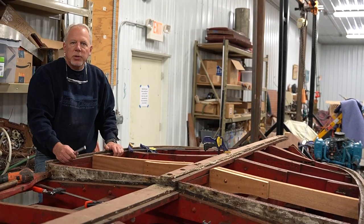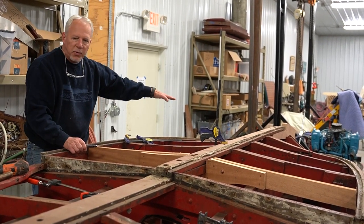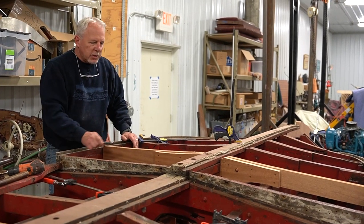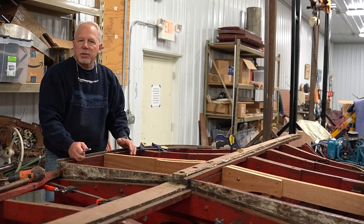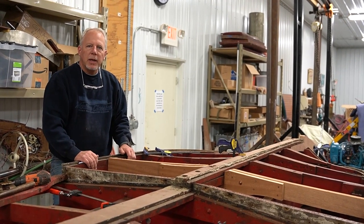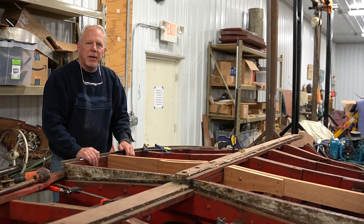That's it for part two for frame replacement. Hope that was helpful for you. Next time we're going to be fairing some of these frames. I'm going to get this frame built and the forward one up, and then we'll have every other frame in the boat in place. Then we can start fairing our frames to our old ones — so that'll be episode three. Stay tuned for that, thanks for watching. Don't forget to hit that subscribe button and the like button, and hit that bell if you want to be reminded. Until next time, we'll see you back here. Bye.